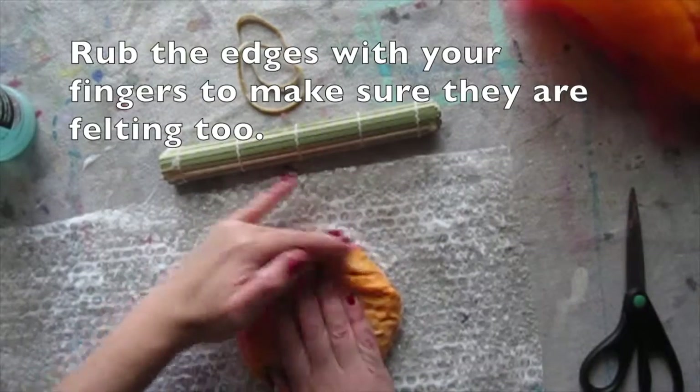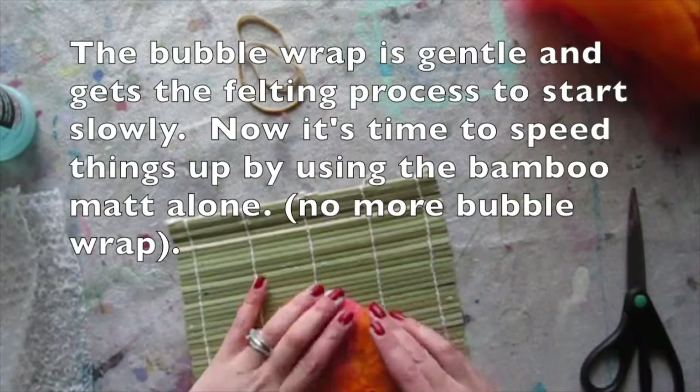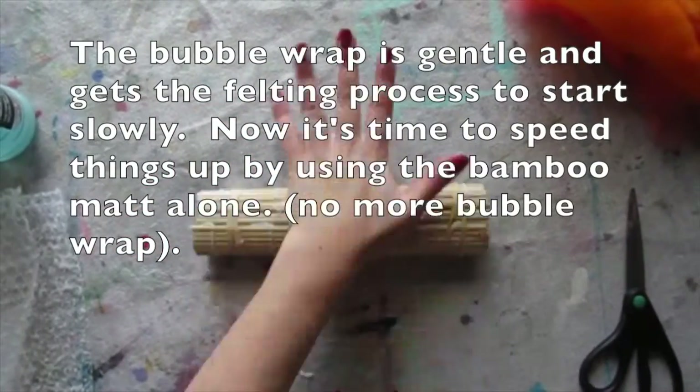Rub the edges with your fingers to make sure they're felting too. The bubble wrap is gentle and gets the felting process started slowly, but now it's time to speed things up by using the bamboo mat alone — so set the bubble wrap aside.